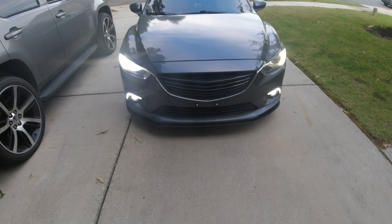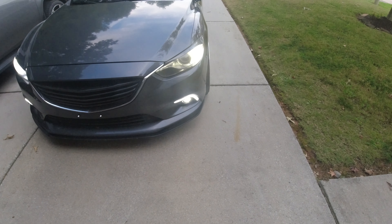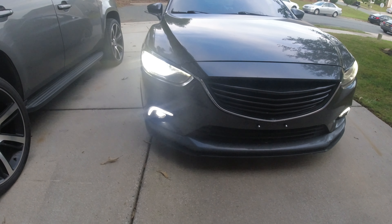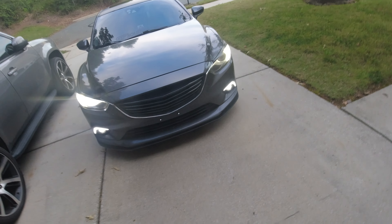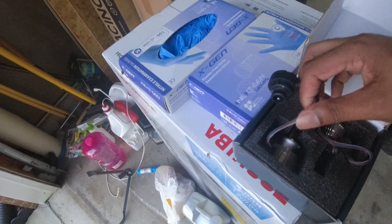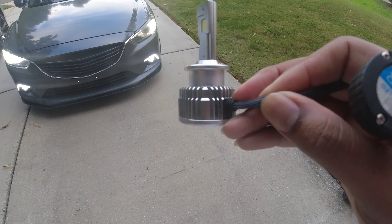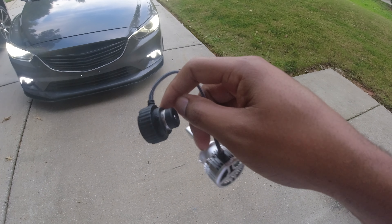What's going on boys and girls! As you can see, I have a one-eyed bandit because one of my HID bulbs is out. So let's get both of these lights replaced, but I'm not going back with a D4S HID bulb — I want to try out these D4S LED bulbs since LEDs have made a pretty good jump in technology.